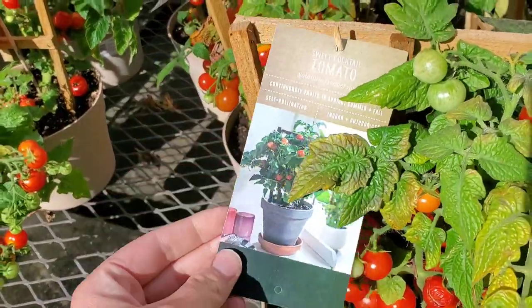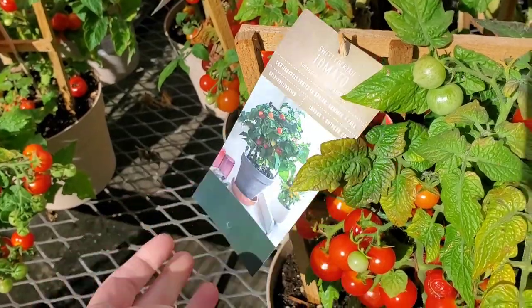A sweet cocktail tomato. I've never seen those before.